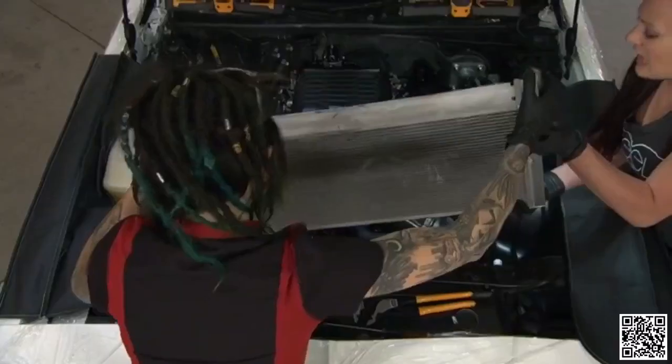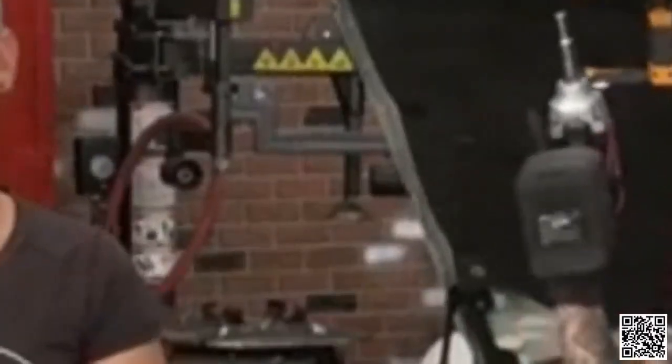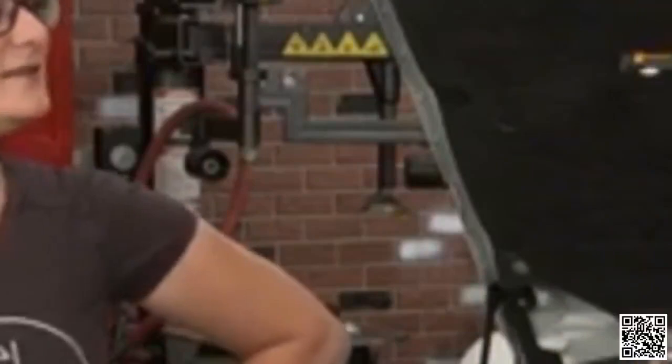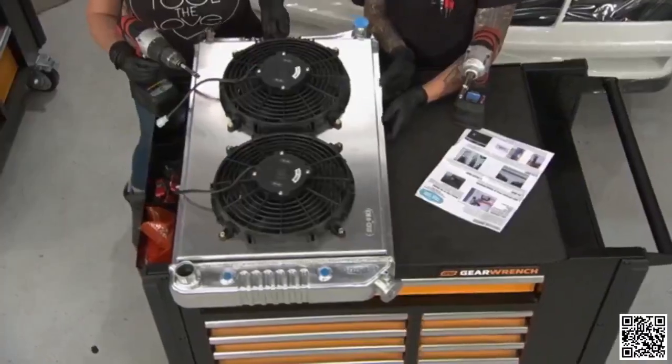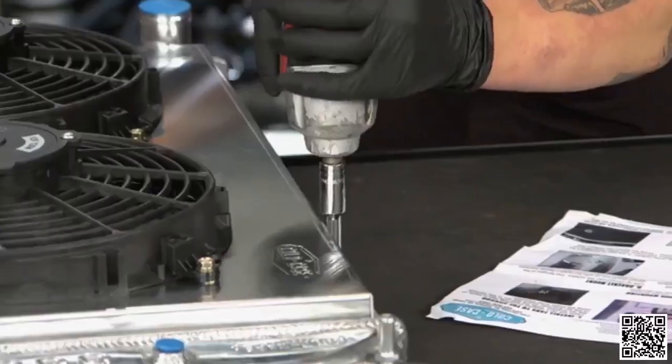We test-fit the new radiator and it fit great — who would have expected that with all that room? Now we're ready to put the fans and radiator together for final install. You have a couple of options when installing these two parts: you can rivet them or use self-tapping screws. We're going with self-tapping screws so we can always remove them if needed.